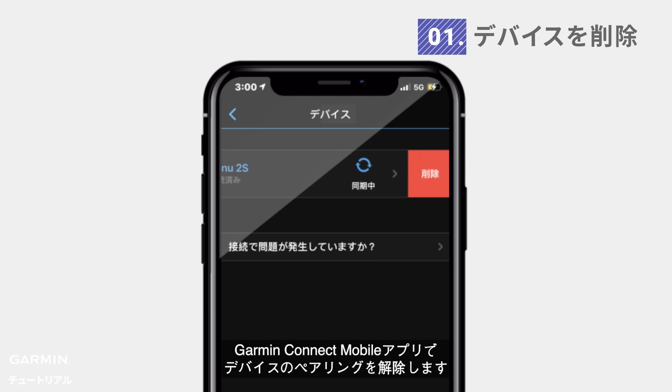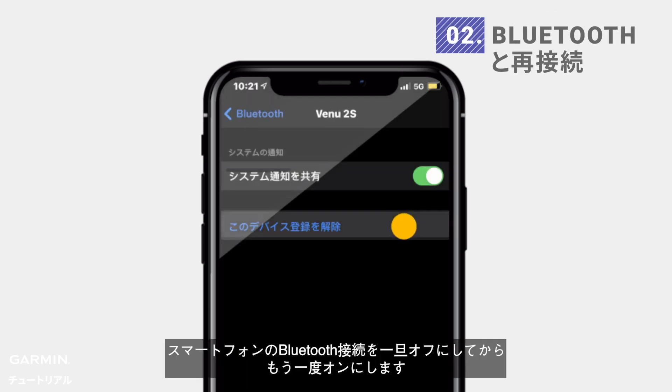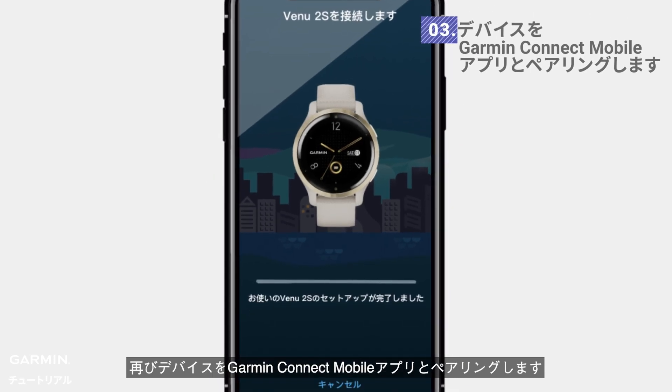Remove the device on the Garmin Connect mobile app. Forget this device and reconnect Bluetooth on your phone again. Then re-pair the device with Garmin Connect mobile.